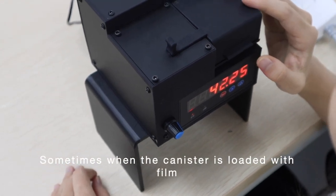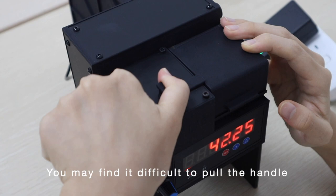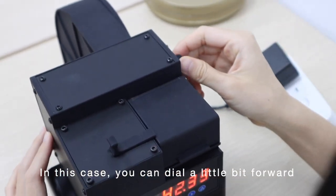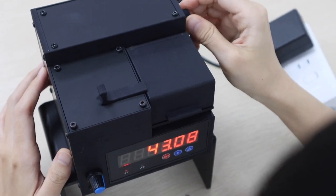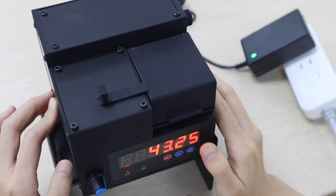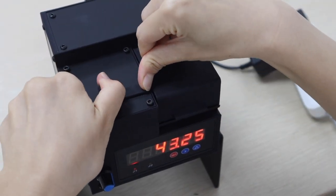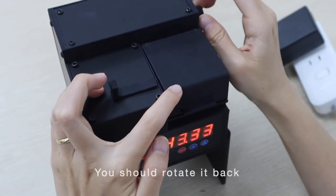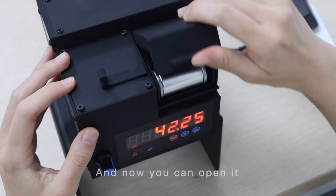Sometimes when a canister is loaded with film, you may find it difficult to pull the handle. In this case, you can dial a little bit forward to release the pressure from the magazine. And now you can try again. Before you open the cover, you should rotate it back, and then you can open it.